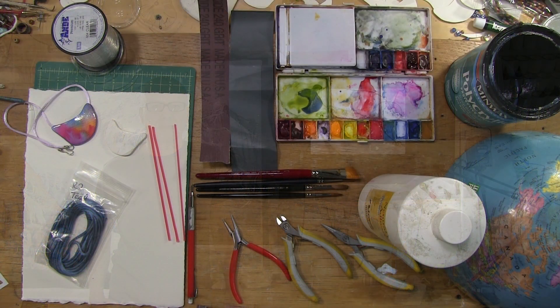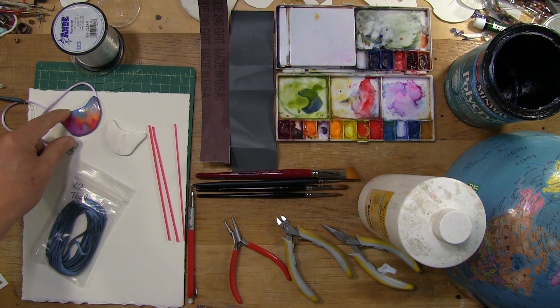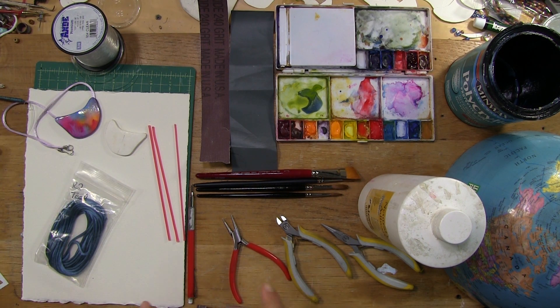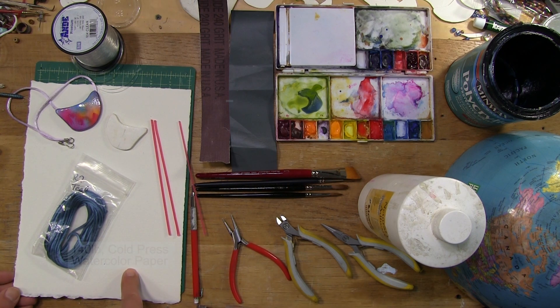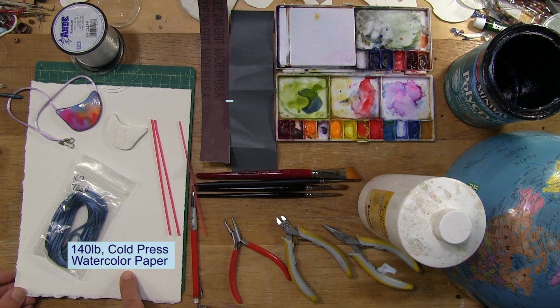Before I demonstrate how to make the watercolor paper pendant, I would like to briefly introduce most of the tools and supplies that I need for this project. The most important supply here is the 140-pound cold press watercolor paper. My preference is Arches, but you can use any paper that you like, as long as it's good quality.